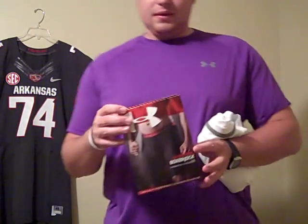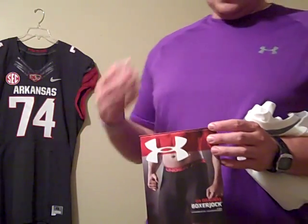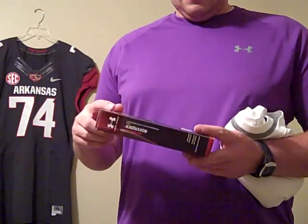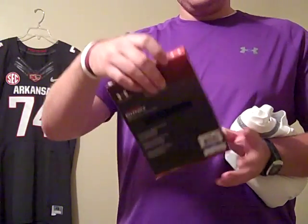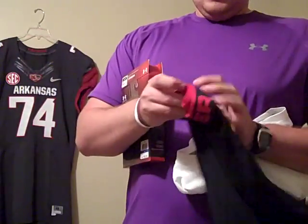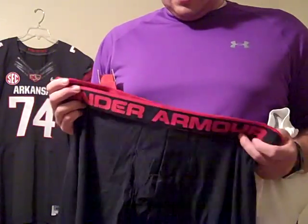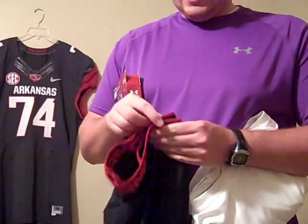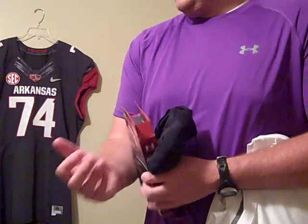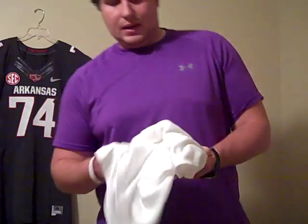First off from Hibbett Sports, I got a pair of — I think they've been out for a little while — the Under Armour Original Boxer Jock boxer shorts. They retail for $20. They're black with red trim. I'm just curious to try out the newest style of these because I haven't tried any of the boxer jocks in quite some time. I doubt I'll do a review on those, but we'll see.